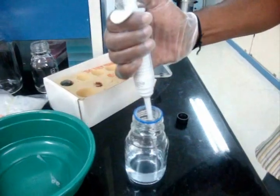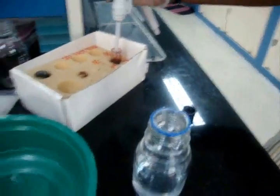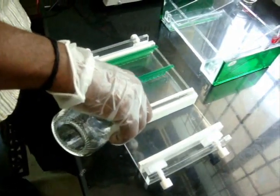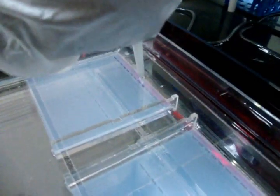The next step is agarose gel electrophoresis. Ethidium bromide was added into the agarose gel. The agarose gel was poured into the gel casting tray and allowed to solidify. Loading dye was added into the PCR plate.